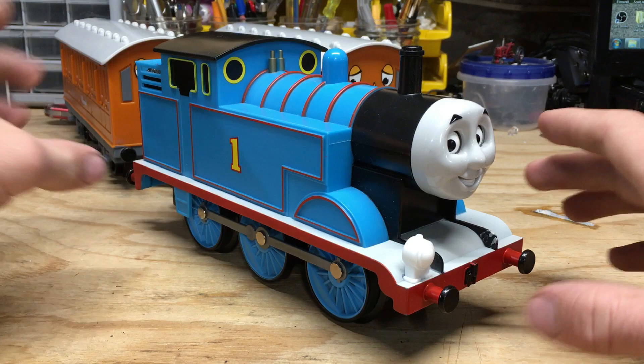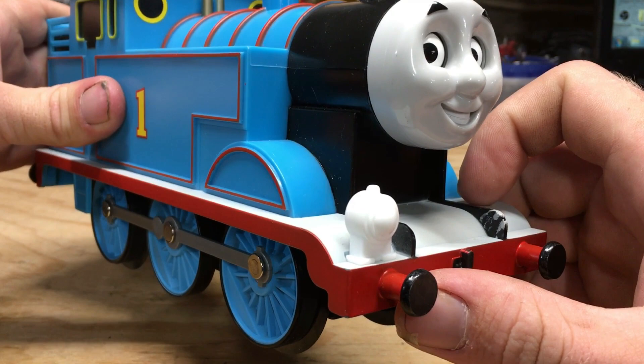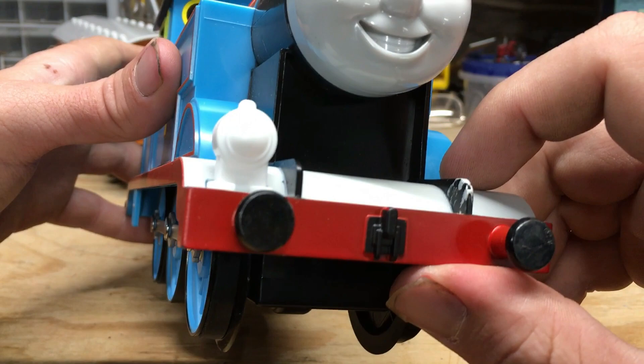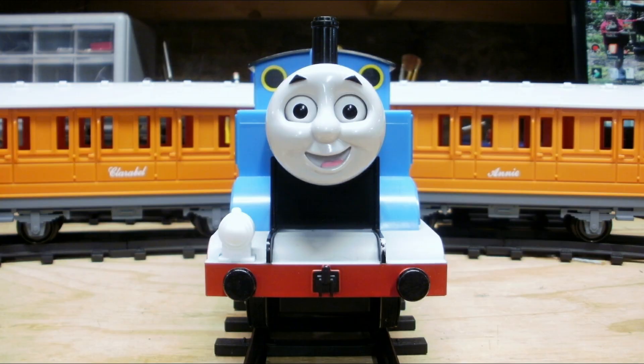Looking at the models — and I'm not exactly sure if you could call these models — I do like the overall look of Thomas. Despite not having a lot of detail, there's enough there to make it look appealing. One thing I really like is the fact that this has metal buffers. If they were plastic and this model went through some rough play, I guarantee those would be the first thing to go. The fact that they're metal is definitely a plus. There's also coupler detail and a headlamp, although it's not functional.